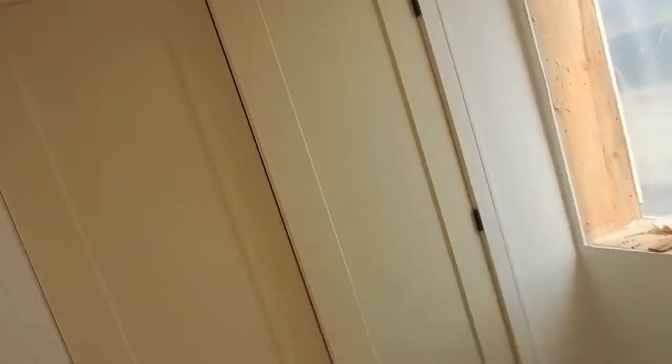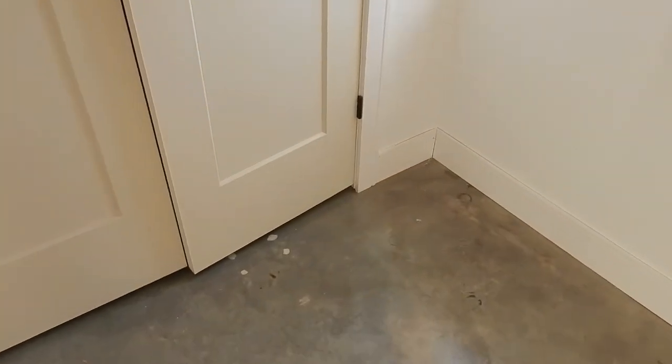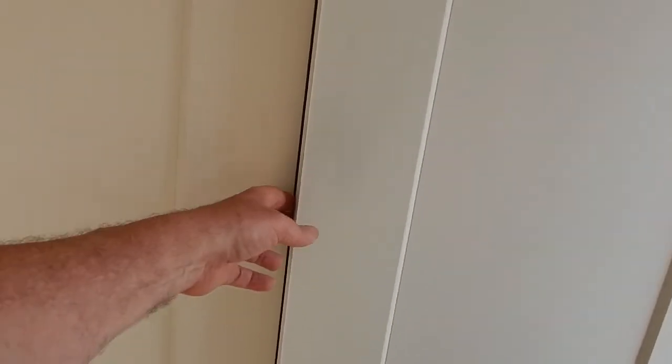It's Friday afternoon and the work crew just left. So we're checking up on the progress that has occurred. Immediately come through the door and you can see progress. There are baseboards down at the bottom, they aren't finished - you still have nail holes and gaps that need to be filled in with wood fill. There's trim around the front closet. The closet doors are complete as well, except that they need hardware on them.